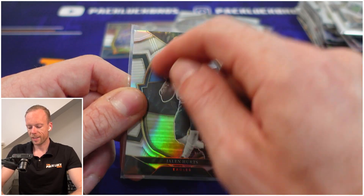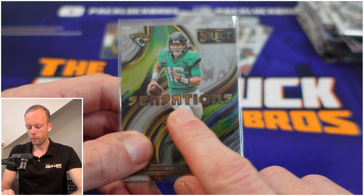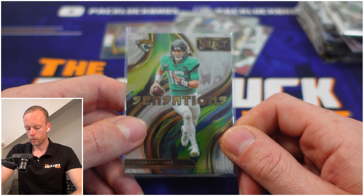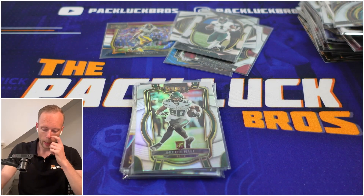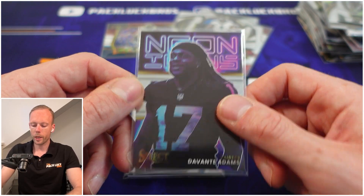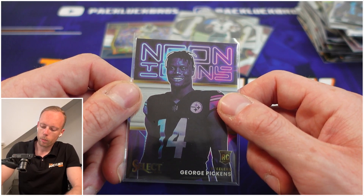This insert looks like Certified and I don't love that. But this one — if the printing wasn't so big in the middle of the card, this would have been my favorite insert. It reminds me of the XRCs from the 2021 season. I really like the color palette. Then Breeze Hall silver — so two Breeze Halls total. And we have Neon Icons: Davante Adams and George Pickens. I'm more in love with the inserts than the actual base cards.